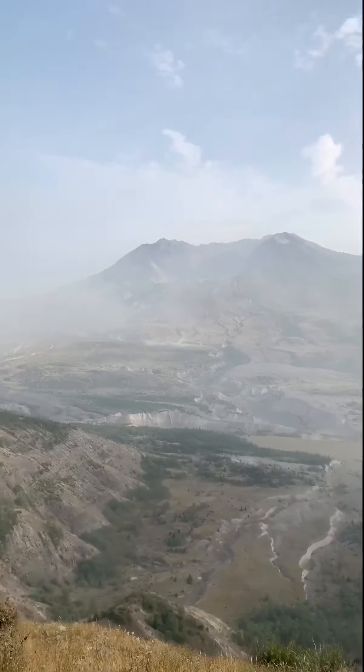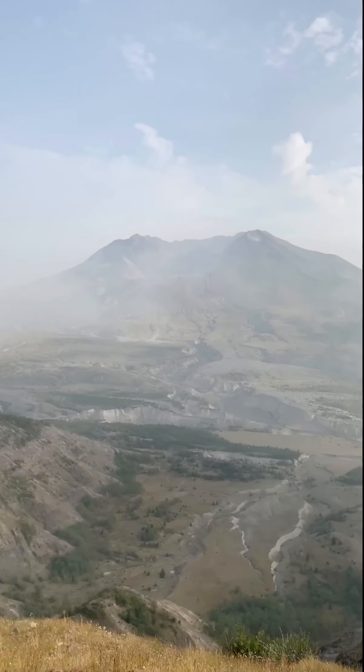Good weather now. Wow, to a mountain — oh my god, it's so courageous.